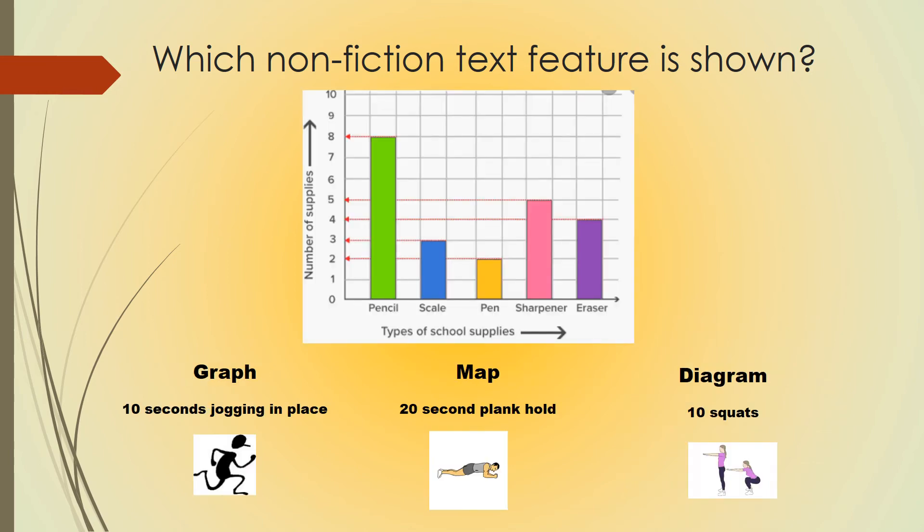Which nonfiction text feature is shown? If you believe this is a graph, do 10 seconds of jogging in place. If you think it's a map, do a 20 second plank hold. If you think it's a diagram, do 10 squats. Pause the video and hit play when you're ready.